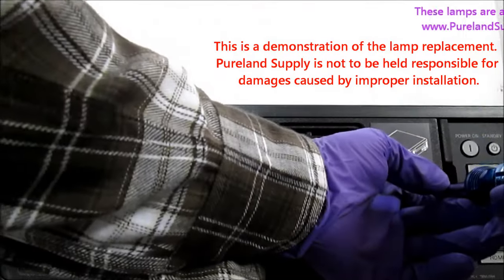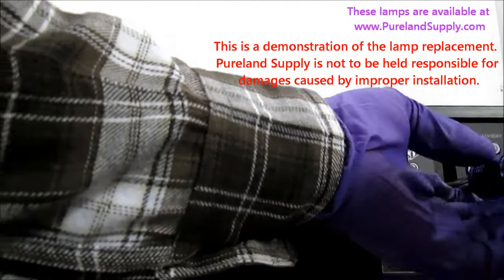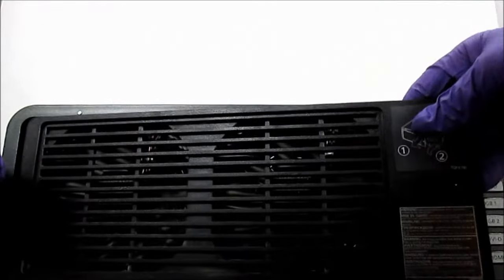First, remove the screw that holds the lamp door in place. Slowly remove the lamp door. It may need to be guided along channels.